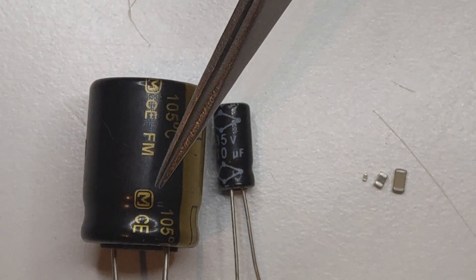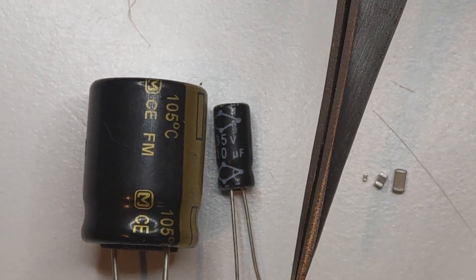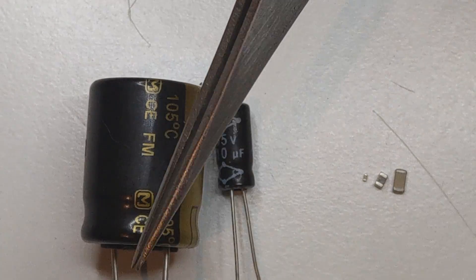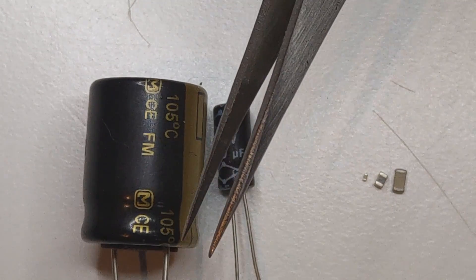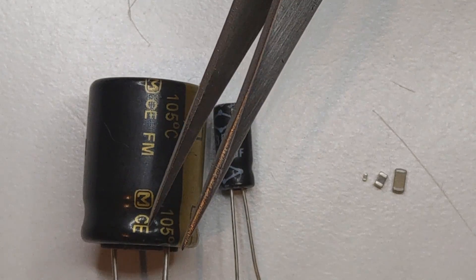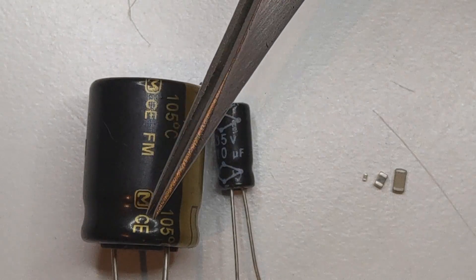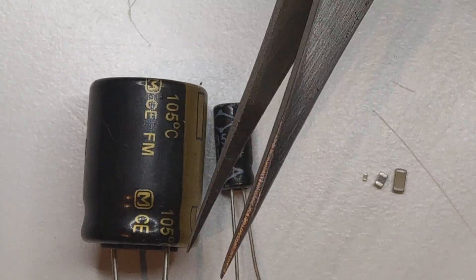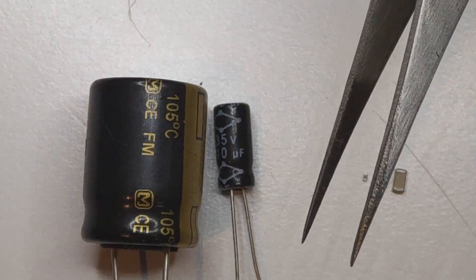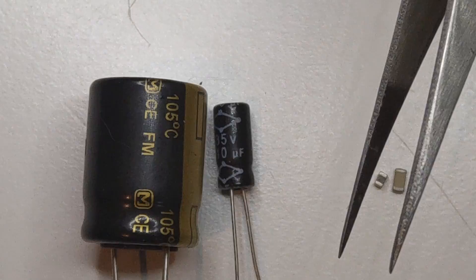Talking about construction, the electrolytic capacitor has inside two foils wrapped in a cylindrical shape, and these two foils are separated by a dielectric, which is a non-conducting material. The shape and thickness of the capacitor change its ratings and capacity.